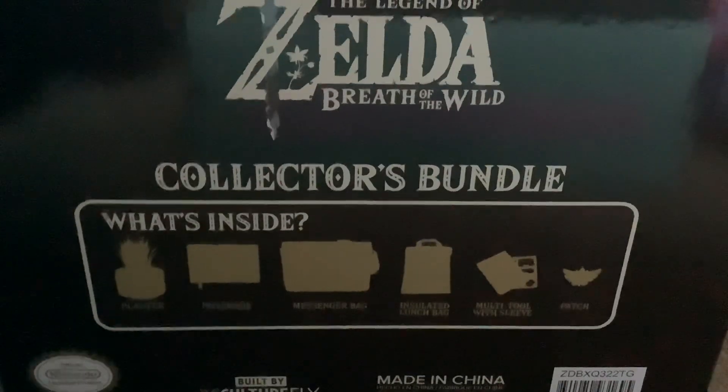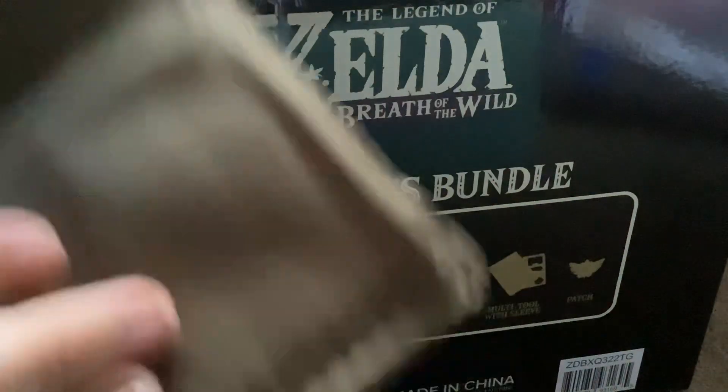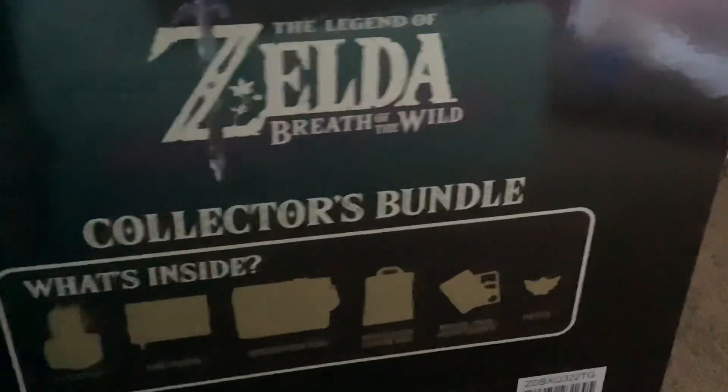Let's open it. Alright, so first we have — it looks like this is the lunch bag. They're actually pretty cool. As you can see, it's kind of got the Hyrule logo right there, so yeah, pretty good.